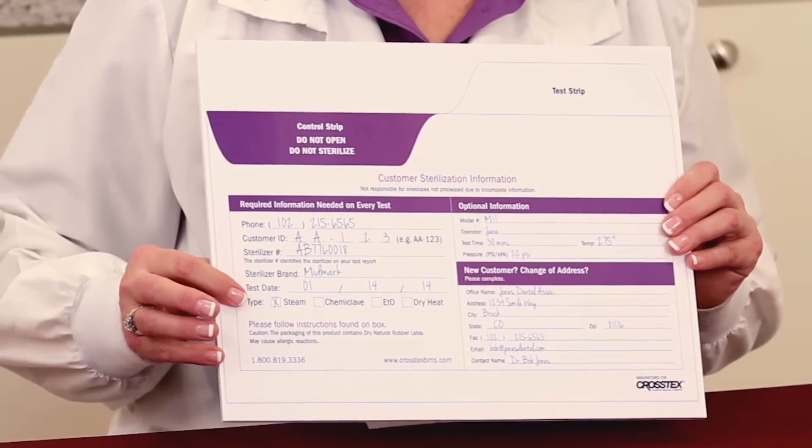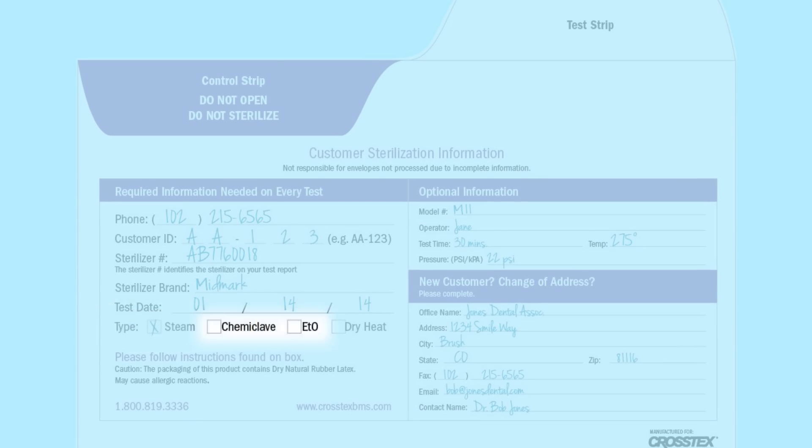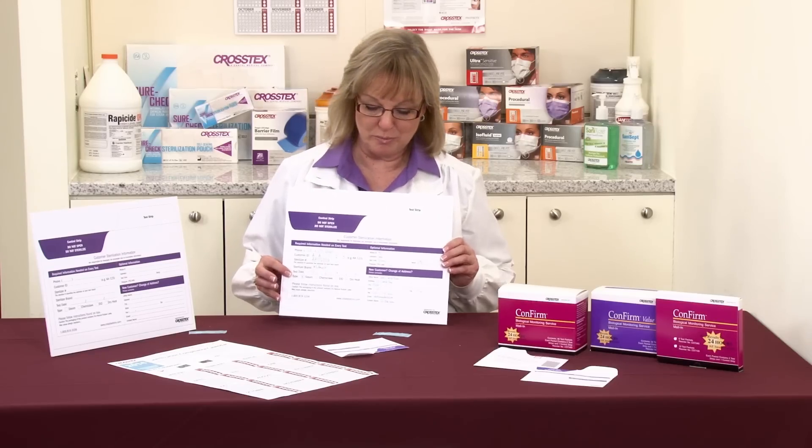The next item is the type of sterilizer that you have: steam, chemical, or dry heat. We have to know which type of sterilizer you have so that we incubate that test for the appropriate period of time.